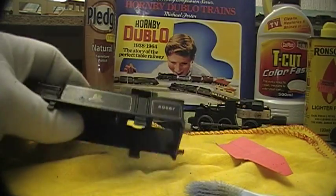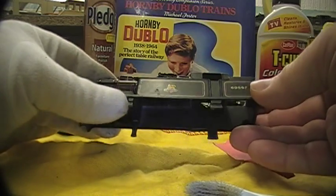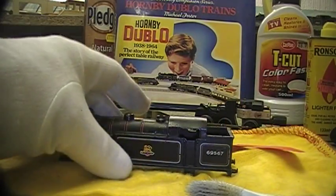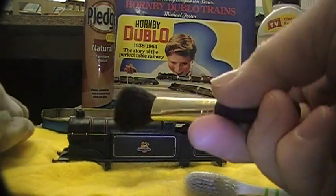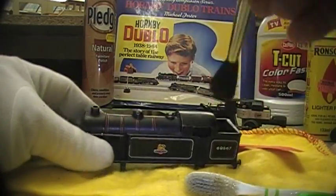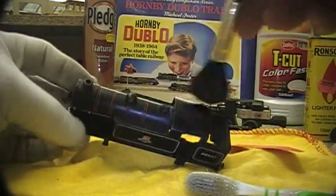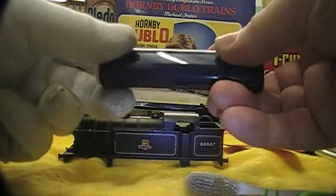This works for all the rolling stock in pretty much the same way, but I'd only clean it like that the first time I got the locos, or maybe once every few years — it's not something you need to do very often. Normally you can just get a makeup brush — don't tell the missus — and that's very good for just regular dusting down, taking the dust off.